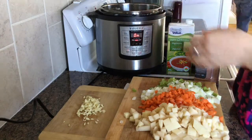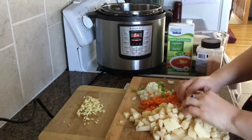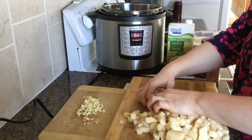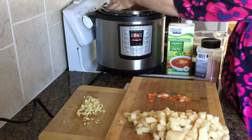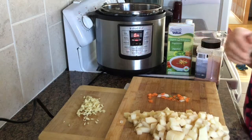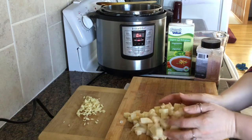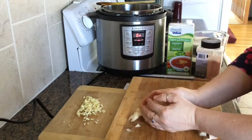And four cloves of garlic. I wasn't sure how I was going to layer this in here, but I really end up just dumping the whole thing in. If you don't like something or want something different in there, throw it in — but this is how I'm doing this one.